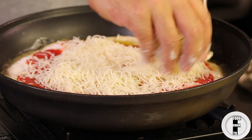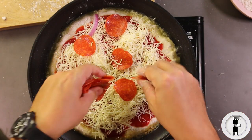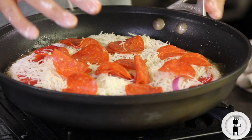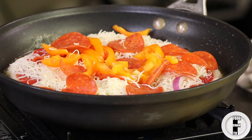Cheese — nice mozzarella cheese. For this one you can put whatever toppings you like. I'm going to do pepperoni. You can see this pizza is getting nice and puffy, it's rising. Some nice peppers and some onions.